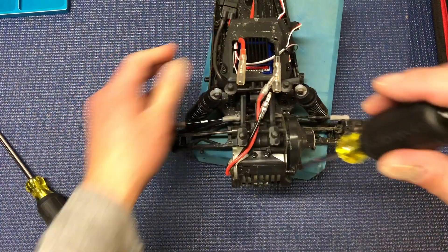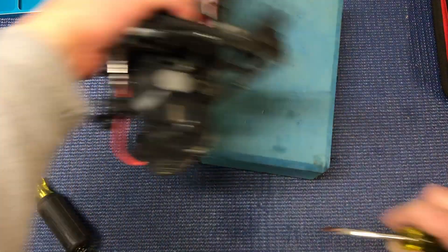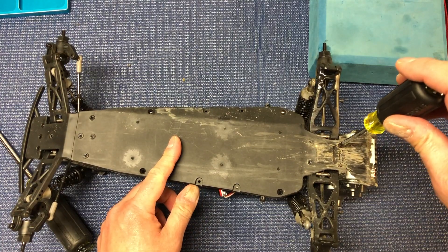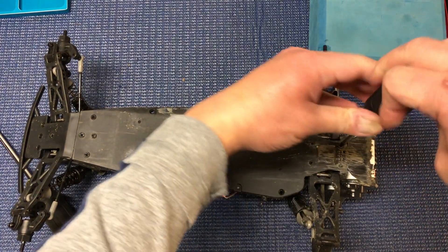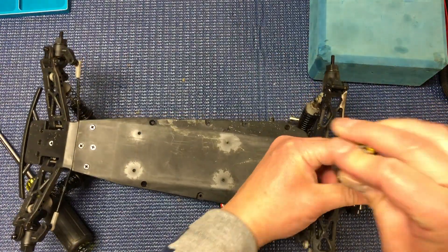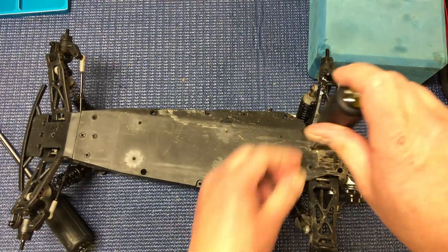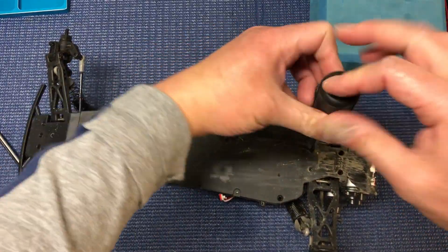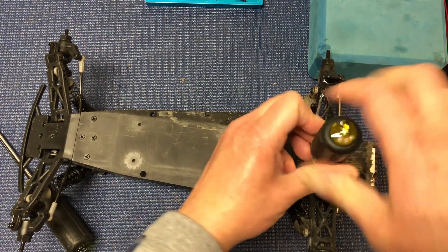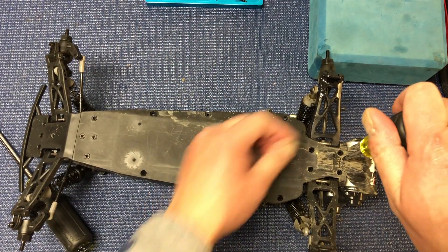I think we're going to pop the motor guard. I'm not sure if it actually matters. Let's do the bottom screws here. So there are four or six screws on here — looks like four holding on the transmission, and there's two here for the motor guard.